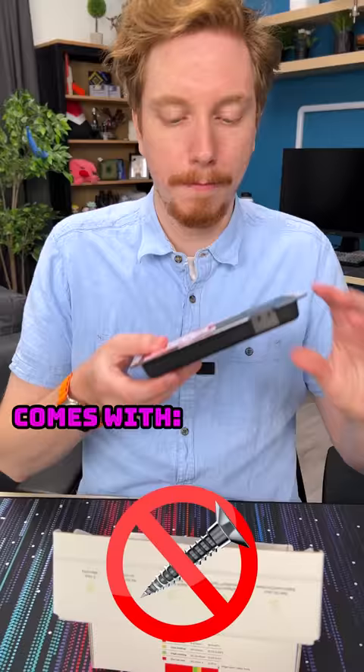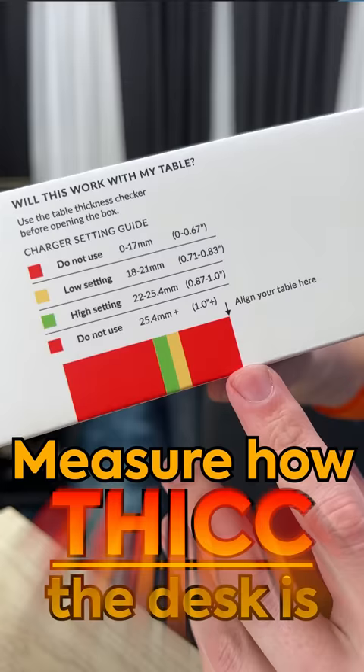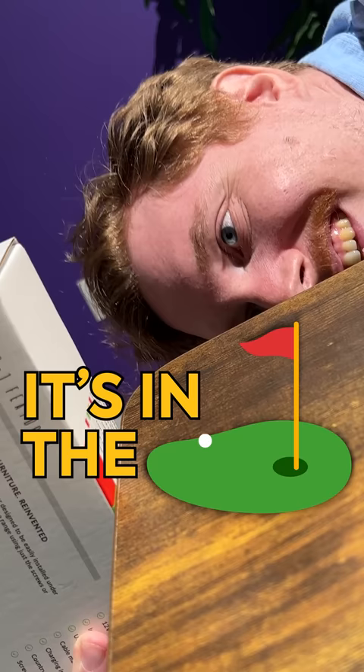What? I thought I was gonna have to use like screws and stuff, but it actually comes with double-sided tape — and do not place the phone directly on the charger. We have to measure how thick the desk is. It's in the green, it's perfect.